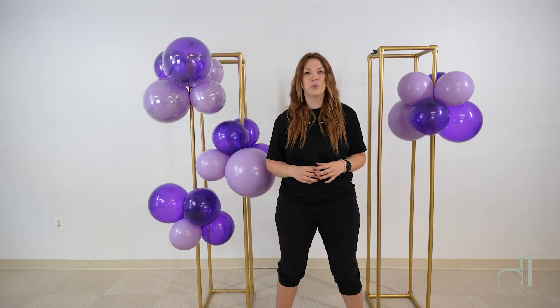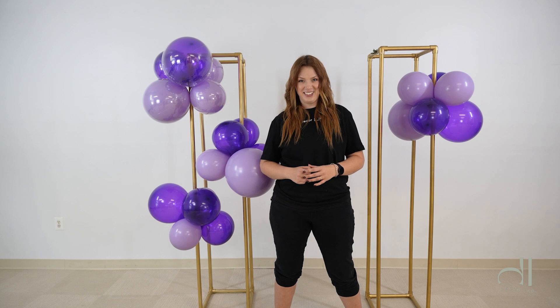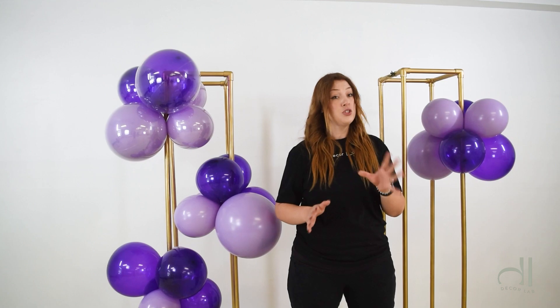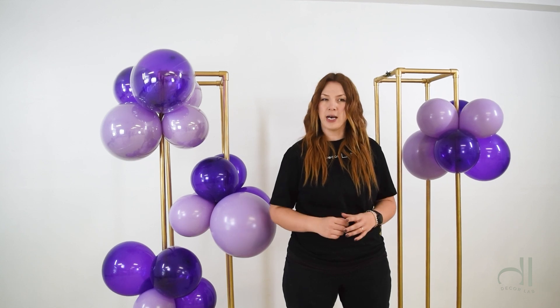In this video, let's talk about what makes your balloons oxidize faster and what you can do to prevent it. All latex balloons will oxidize over time, but exposure to heat and light will make them oxidize faster. So if you keep your balloons in a cooler temperature, it will take them longer to oxidize.